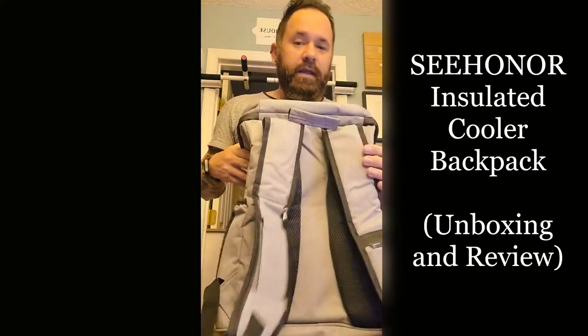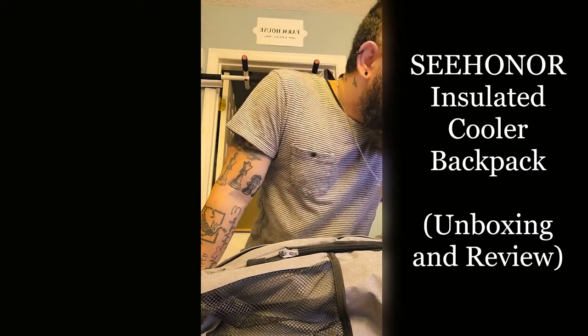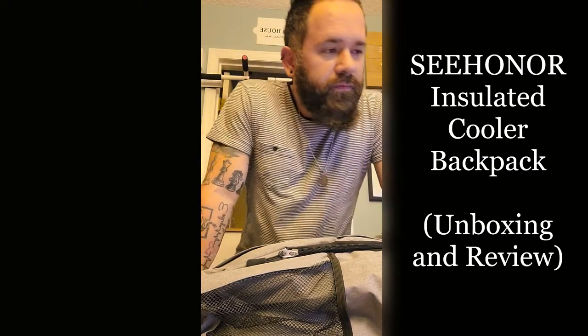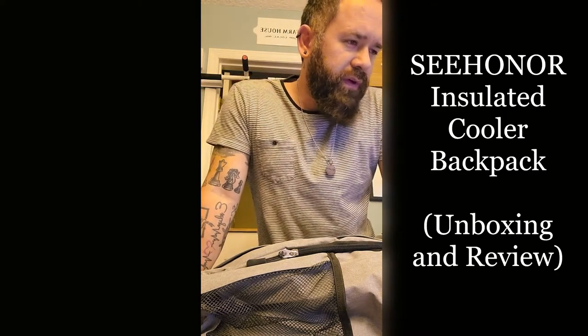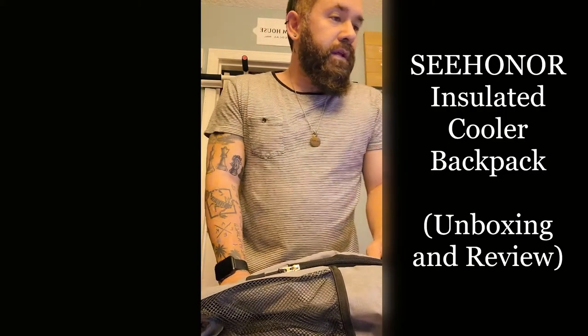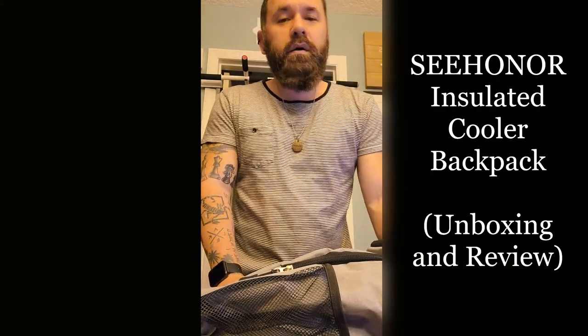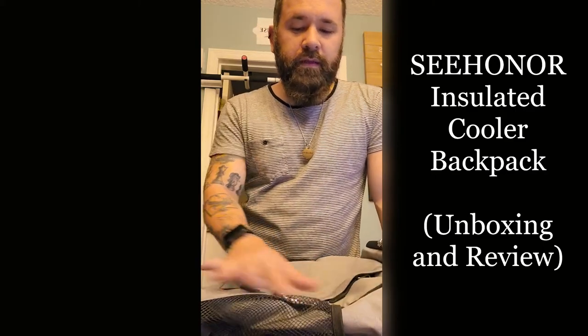I really like it. They have multi-colors too — this is grey, but they also had black, camo, and white. They had a smaller one that holds 25 cans, but this is the bigger one I wanted. It's $32.99 and there was a 5% coupon on the listing — hopefully that's still around. If you're interested, I'm going to put the link in the description.